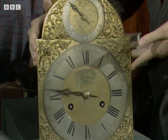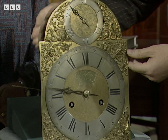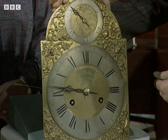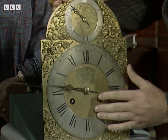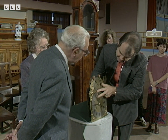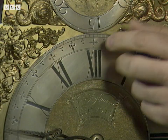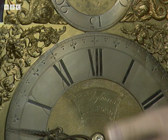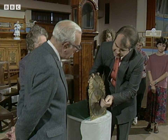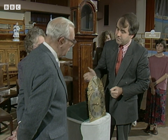The immediate thing that hits you is the size of the dial, which is a 10-inch dial. Perhaps more striking is the use of a single hand on an eight-day clock. This very large silver chaptering is actually divided into five-minute divisions, so you can actually read that to within a minute or two.